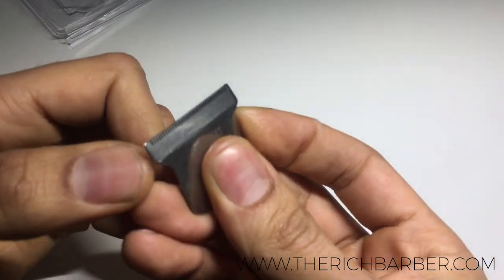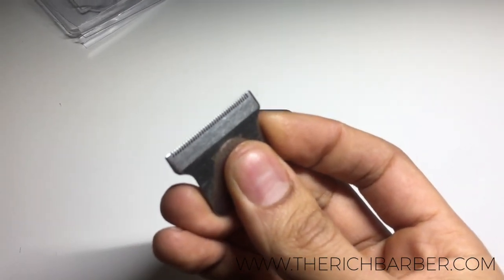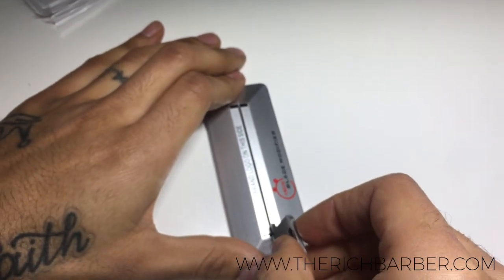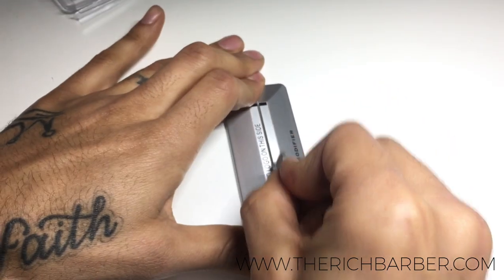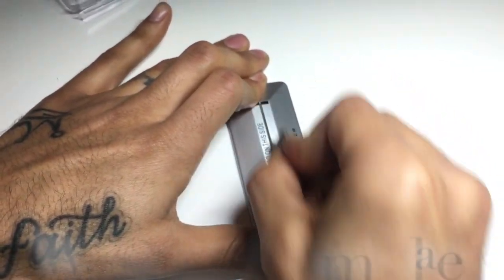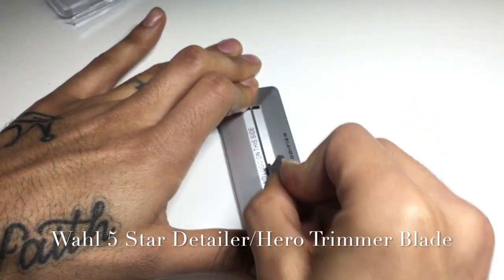As you can see, the modification has already begun. You want to check the blade every 30 seconds to see if you've got your desired modification. This specific trimmer blade on average will take 30 seconds to one minute to modify — and this is a wall trimmer blade.